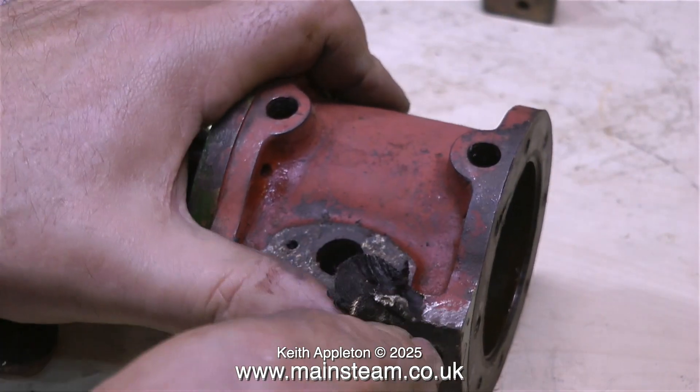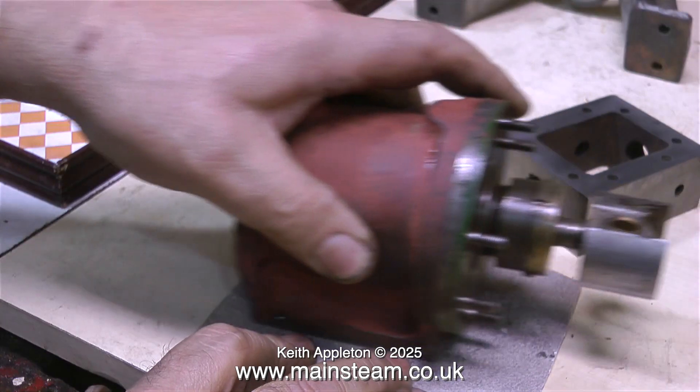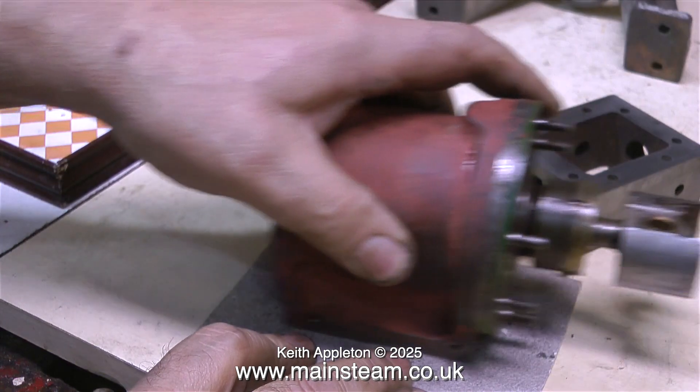Luckily the manifold gasket scraped off quite easily, but I had to remove the other gasket on a piece of sandpaper like this.